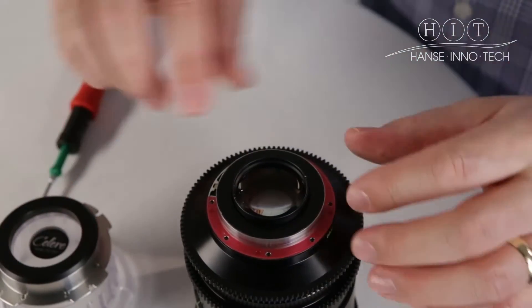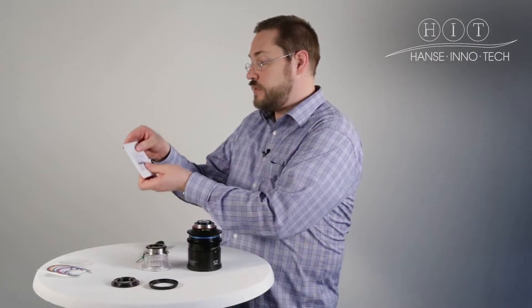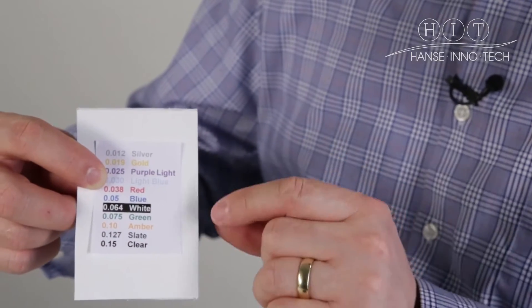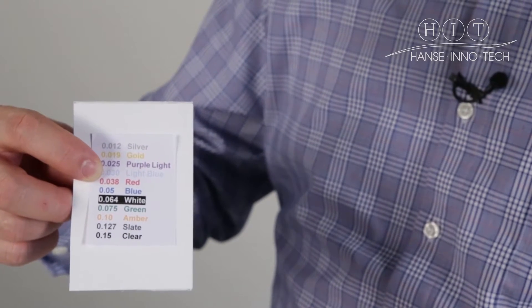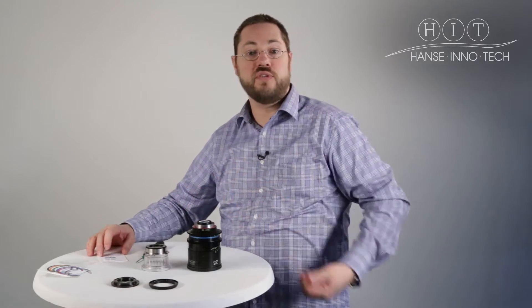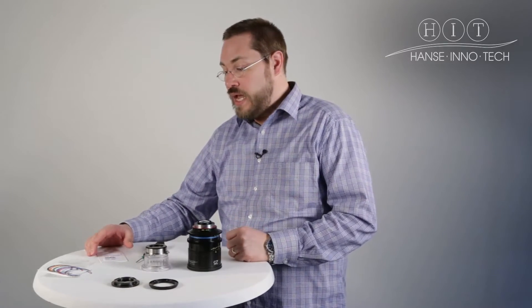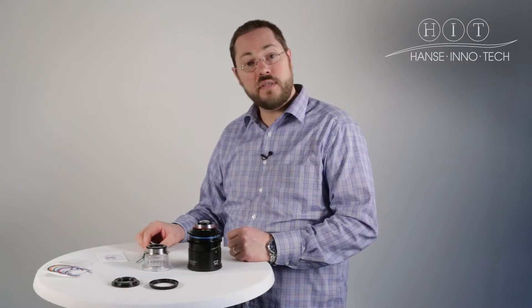You can see we have a nice red shim underneath. A red shim means it's 0.038mm, and here's just a little list that we have. One can buy shims from us as well as from other manufacturers — it doesn't necessarily have to be from us because these are standard shims used on other lenses as well. You can see here the different colors of the shims, representing different thicknesses.